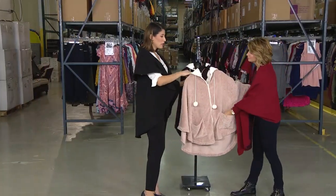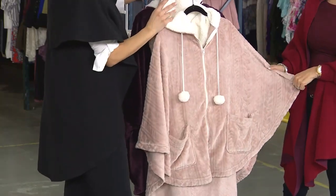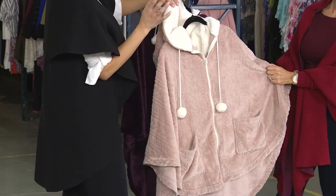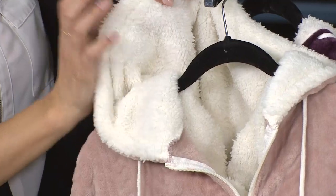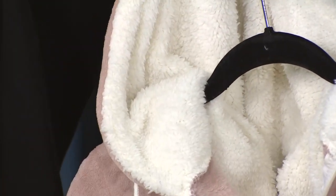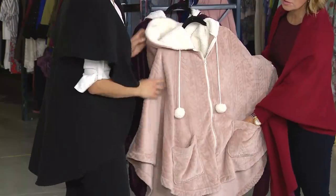We wanted you to be extra comfy — we did kind of an oversized hood and added faux sherpa on the inside, so this is what's up around your face. If you're running errands or just running out really quick and need your hood up, this is going to be so comfy around your neck and face. Really relaxed shape, really relaxed sizing, and you have the front pockets as well.